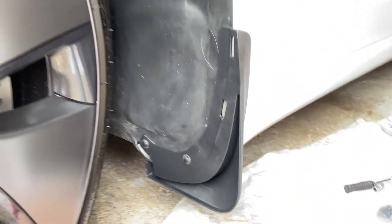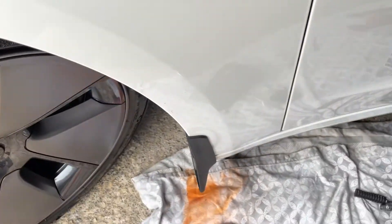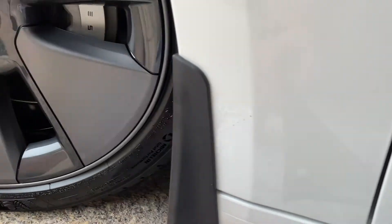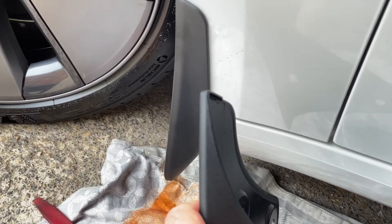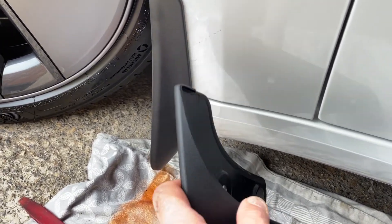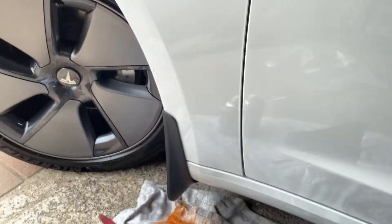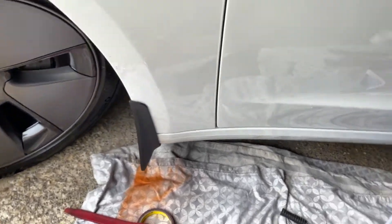That's it fitted. As you can see, the Tesla one comes up to the top of the sill here, but the Farisala ones come up to this point here — so they're actually a lot nicer. They give you more protection as well.